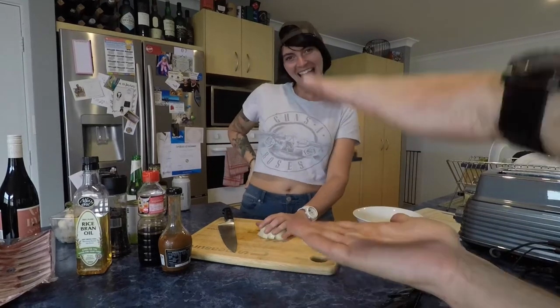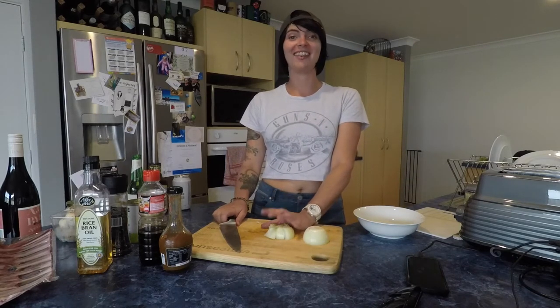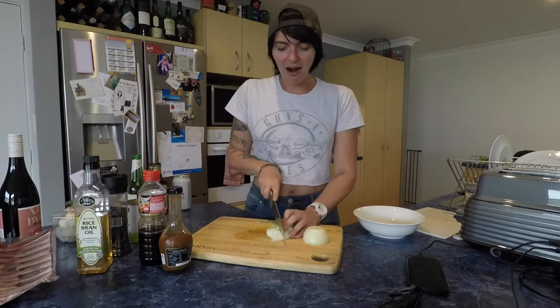Today we're making some lamb cutlets, and we're hopefully going to try and do it in the camp oven. We're not quite on lockdown, but we are trying to social distance and stay at home. We really miss camping and camp cooking, so we thought we'd give it a try at home.